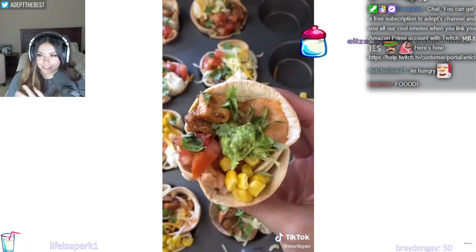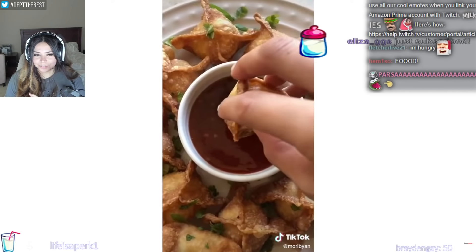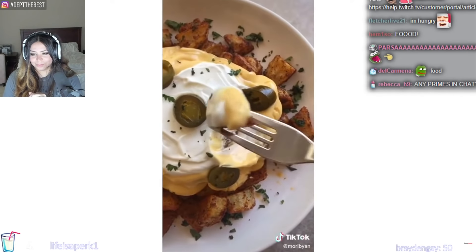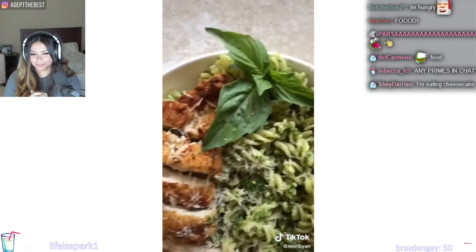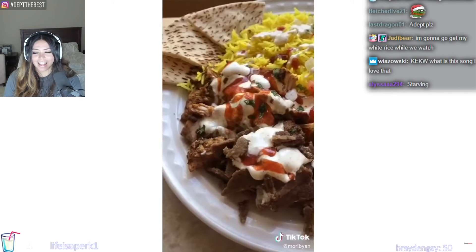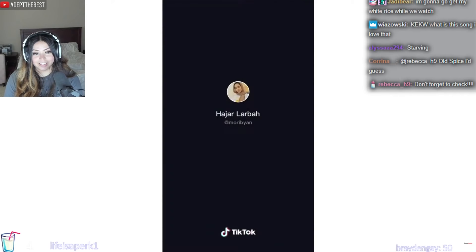Eliza, thank you for the prime. Hall of Salt, thank you for the two-one. They actually all look good so far. That looks really good.